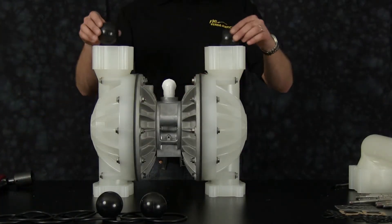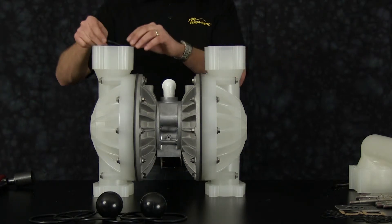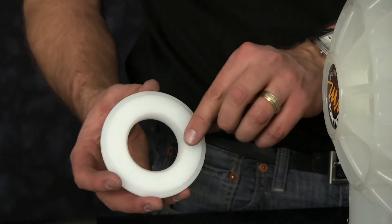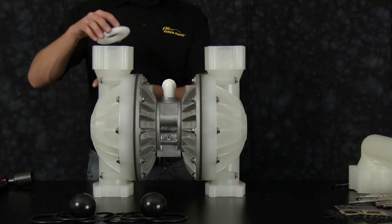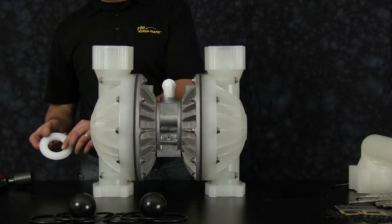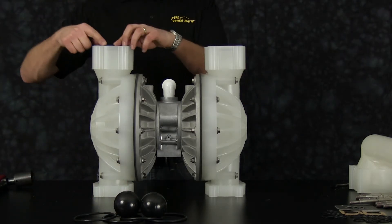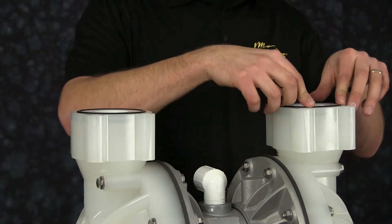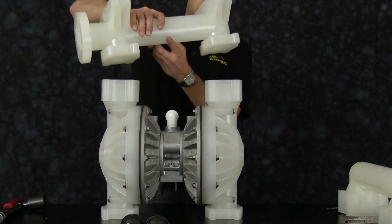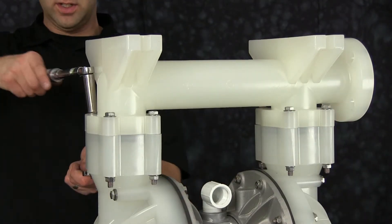Install our suction side check balls. Install our valve seat O-rings — here we have two O-rings per valve seat. Inspect the valve seats for any damage, scarring, or scratching, and replace as needed. Note the chamfer on the valve seat will face towards the check ball. Repeat this process for the opposite valve seat on the suction side. Now install the other two valve seat O-rings that will seal our valve seats to our suction manifold. Inspect the suction manifold machine surfaces and the integrity of the casting. Replace as needed. Orientation of the manifold is based on process requirements and may be reinstalled in either direction. Torque the suction manifold bolts to the recommended torque spec located in the service manual.